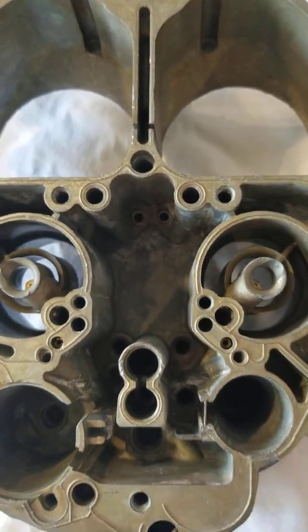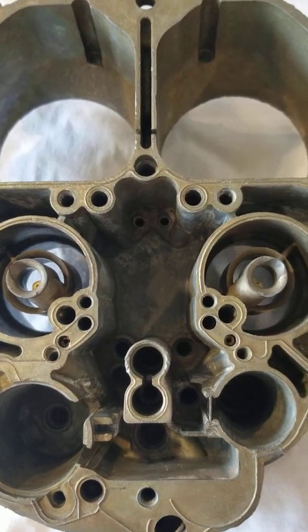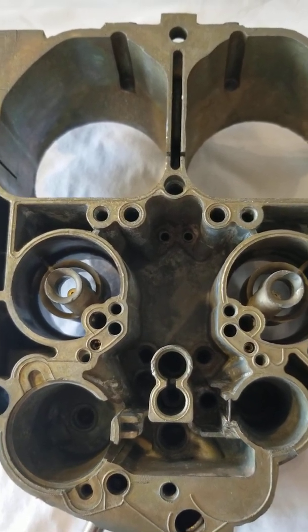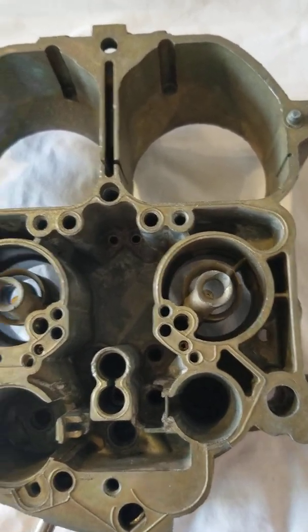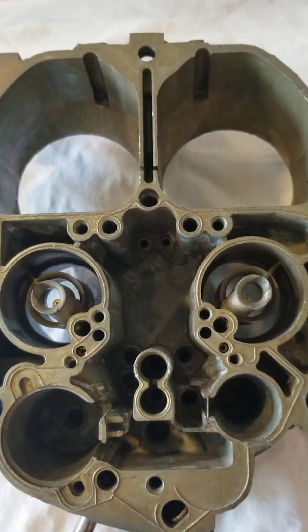Now, this carburetor originally came on a 231 cubic inch V6 with a turbo. And I'm going to put it on a 300 cubic inch Ford inline six with the horsepower of a 390. So it is going to need some more fuel in the idle circuit.